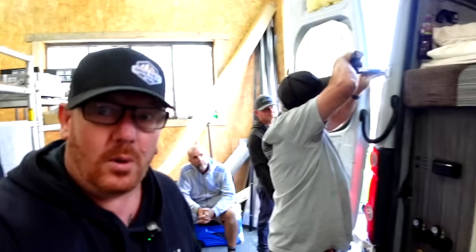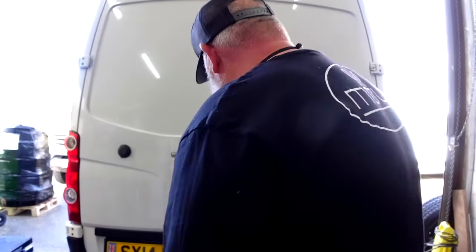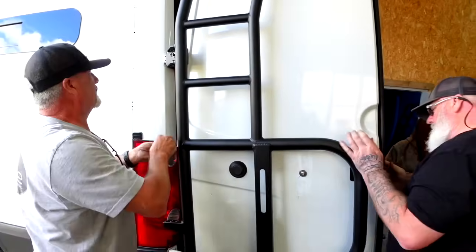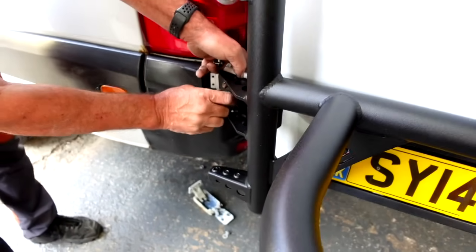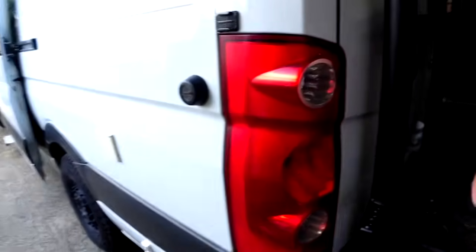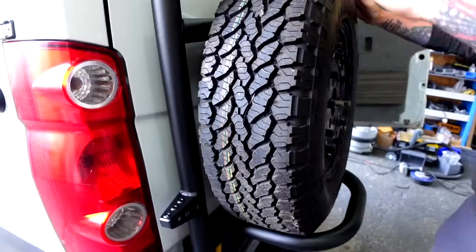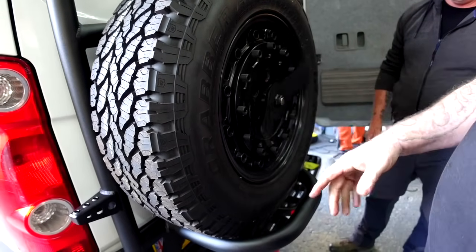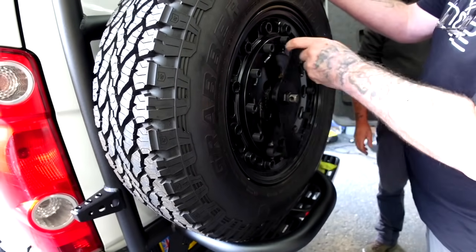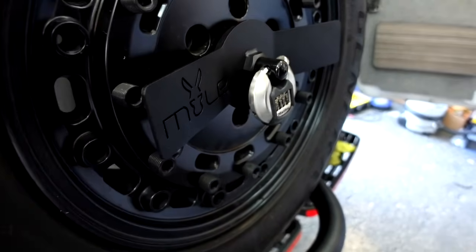We've run into some issues here — the problem is Sean's dad, who helps out with the fitting sometimes. He's not happy with the door placement, so he's determined to get the door line perfect. The good thing about the Mule racks is it doesn't matter what size wheel you've got — the actual bar can be moved up and down to accommodate whatever size wheel you've got. The spinner goes on and then through there you get a lock — there we go, that's it with the lock on.